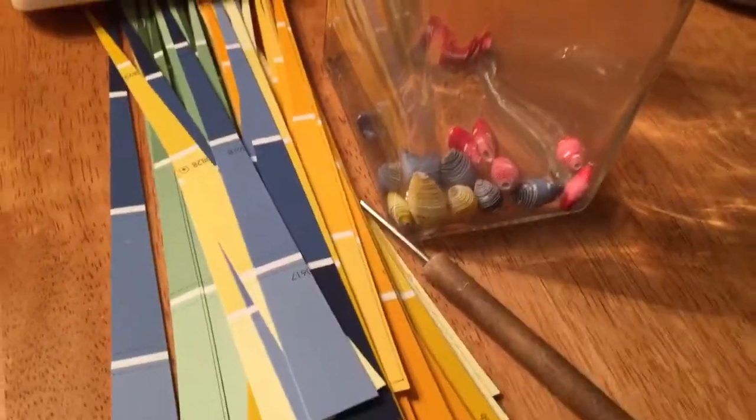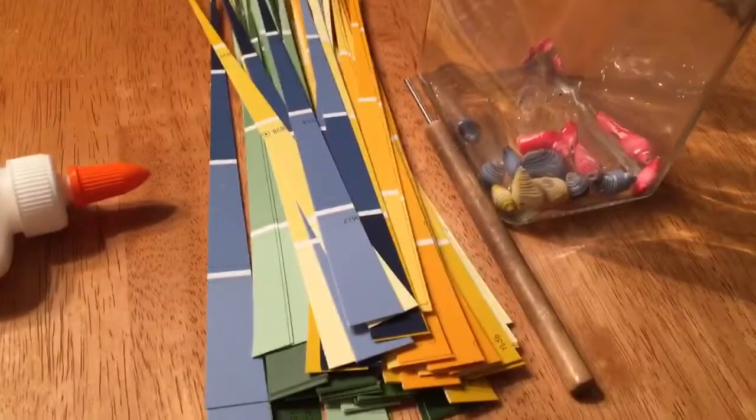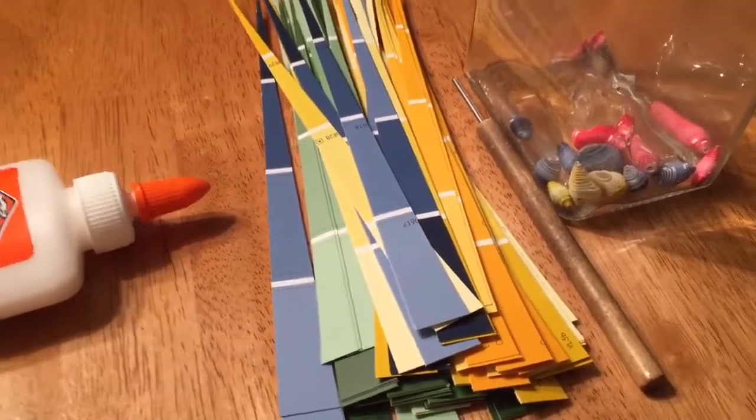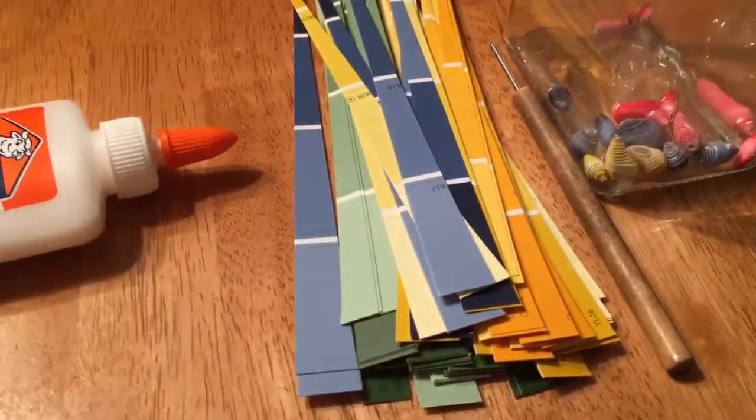I have not actually strung any beads yet — I've just been rolling beads. This is what I've been working on. I actually have to leave here in a few minutes, so I'm probably not going to be working on anything. It's a dark, dreary, rainy day, so I won't be getting to my rocks. I'll talk about my rocks in a different video. Bye.